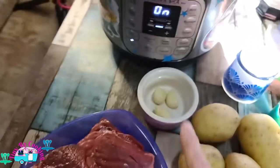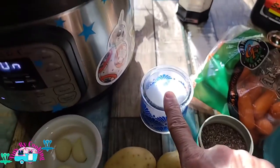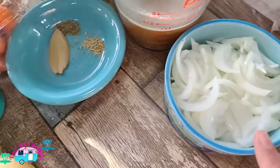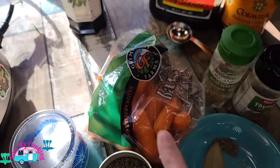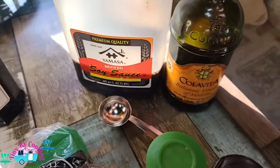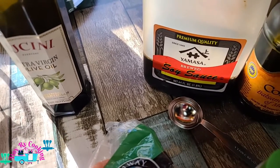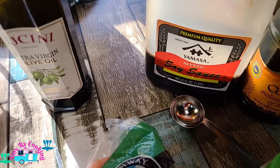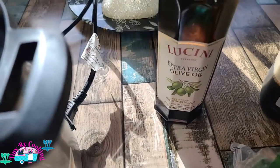We're going to need chuck roast, garlic, potatoes, pepper, kosher salt, bay leaves, thyme, rosemary, onions, beef broth, baby carrots, balsamic vinaigrette, soy sauce. You can add fish sauce to it — it really does add a lot more flavor, but I don't have any, so I'm just adding another tablespoon of soy sauce and olive oil.